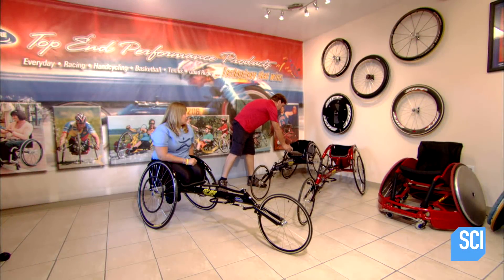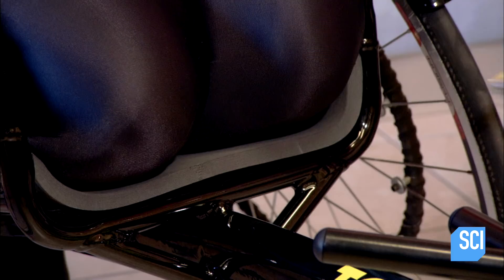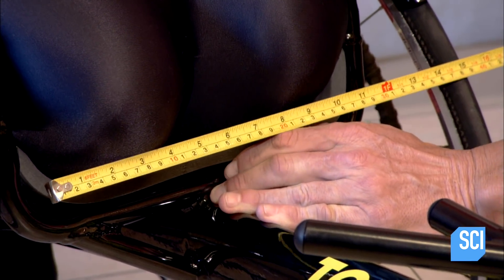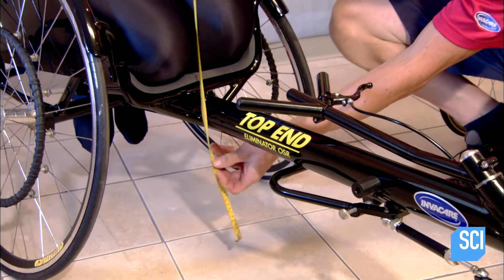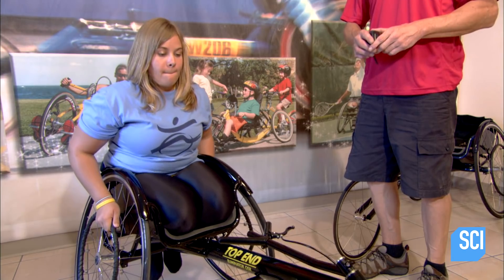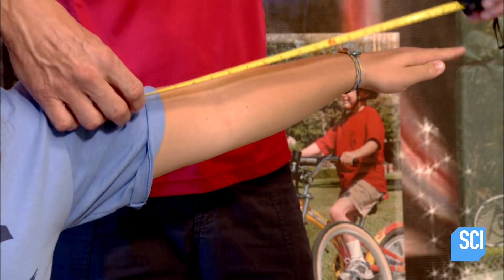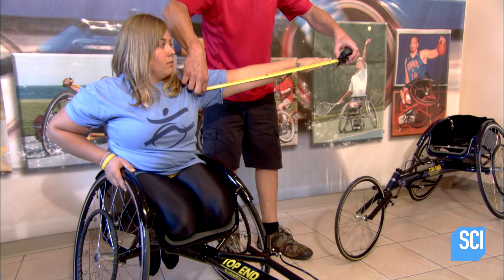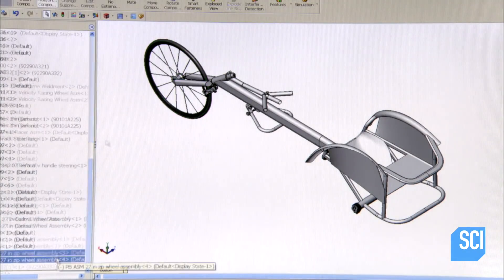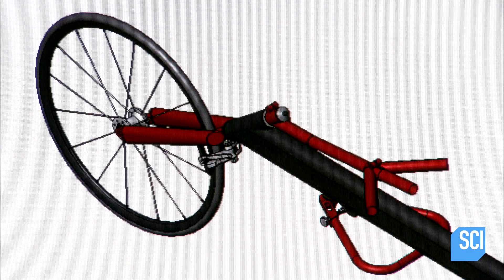They begin by taking detailed measurements of the athlete as she sits in a demo chair. They measure the width and height of her knees to determine the best seating position, check the balance point to decide how the rear wheel axle should be positioned, and measure her arms so push rims can be sized for her. They then produce a digital drawing of the racing wheelchair, complete with any extras requested by the athlete.